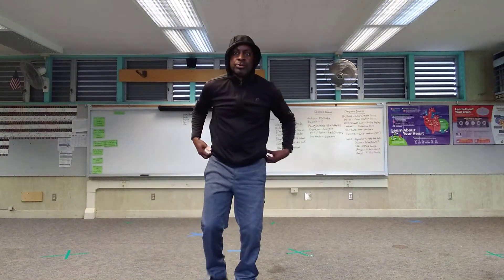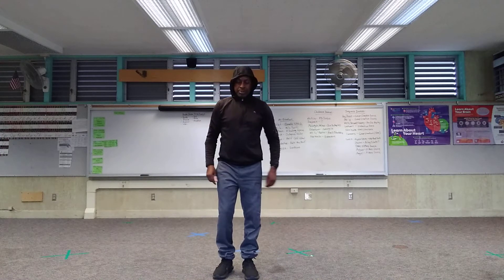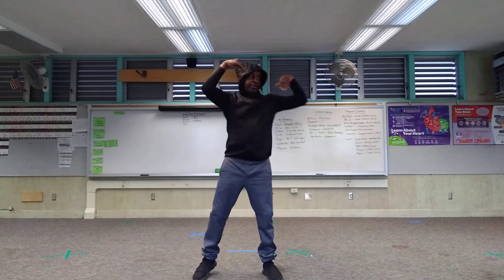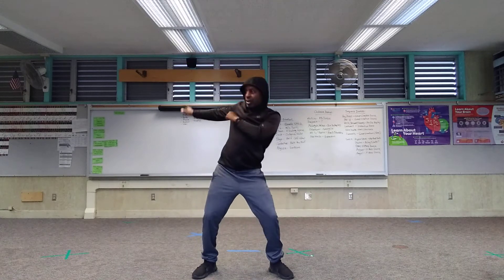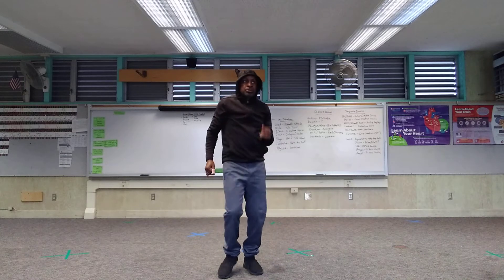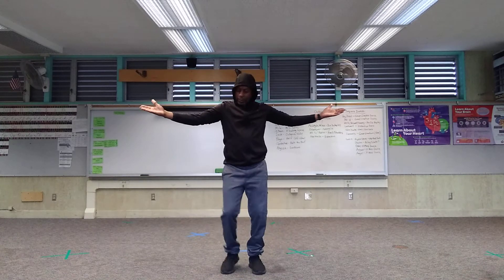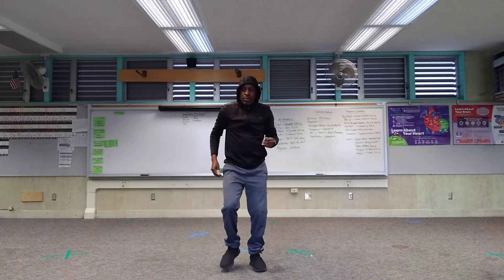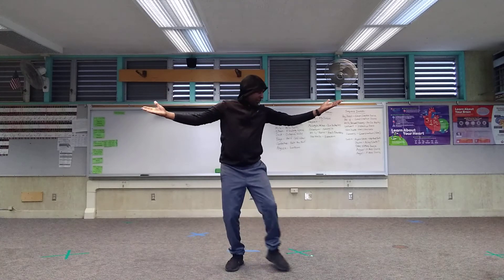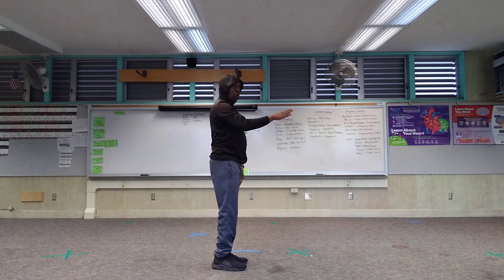All right everybody, we're going to do part two of the dance, and I'm gonna make a couple of corrections from part one. Part two starts off: one two three four five six seven eight, over — one two three four five six seven, march — one two three four, out — five six seven eight, one two three four five six seven, repeat — one two three four, up — five six seven eight, one two three four five six seven, turn on eight. Then you're going to repeat the whole beginning.